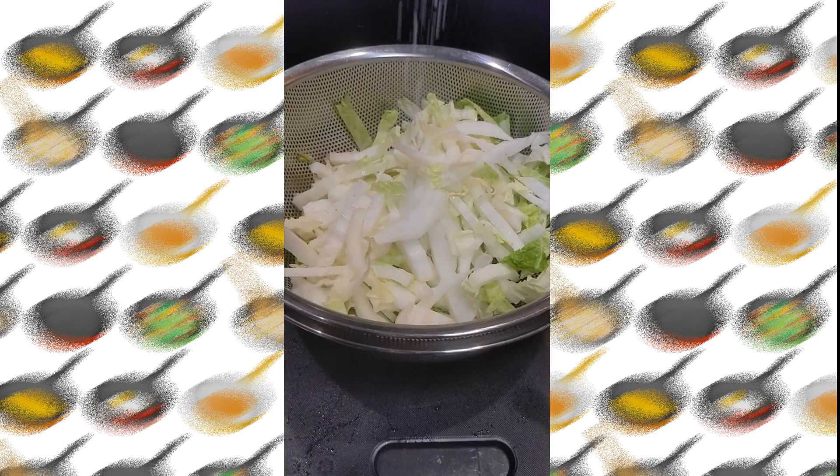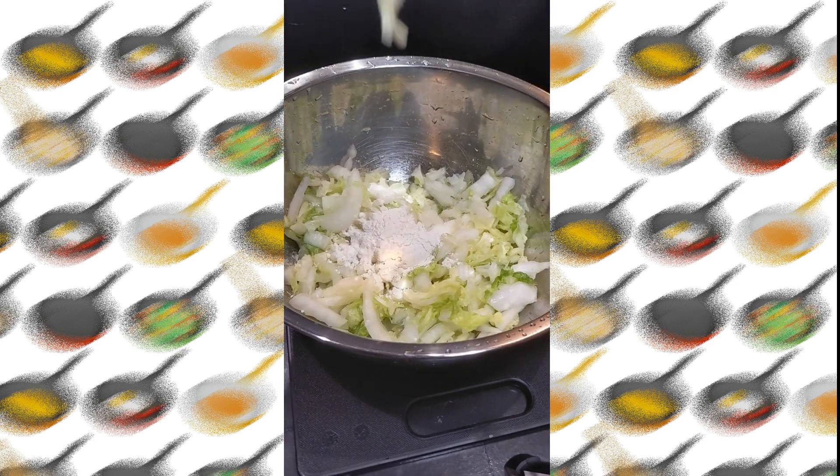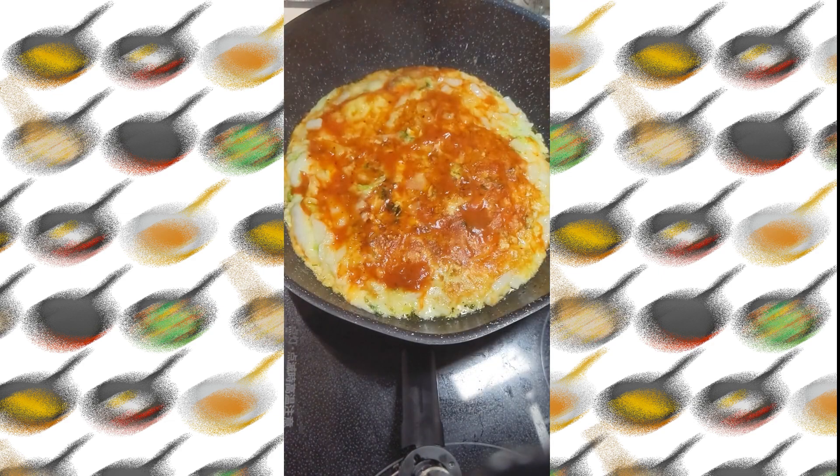Next up is Chinese cabbage pizza. After cutting the Chinese cabbage, lightly sprinkle with salt and leave for about 30 minutes. Add cheese and plain flour. Sprinkle plenty of pizza sauce — it's awesome.